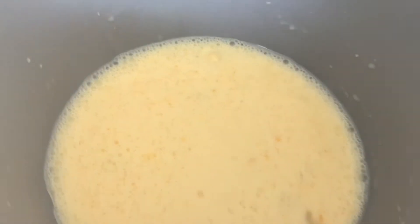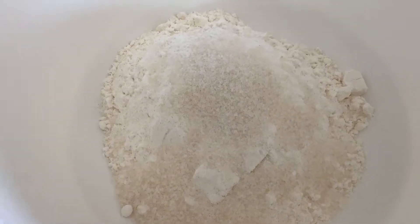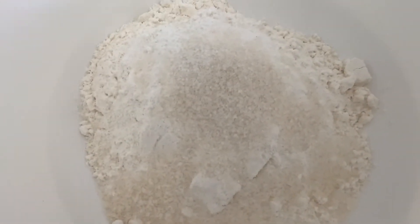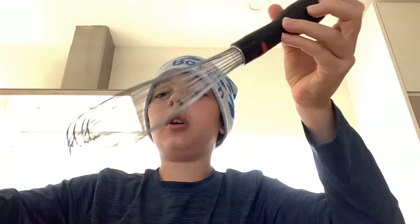After you put in all the ingredients, you're just going to whisk it all up. Now we're going to do the flour. Your dry mix should look like this. Now we're going to take our whisk and we're going to whisk it all together.